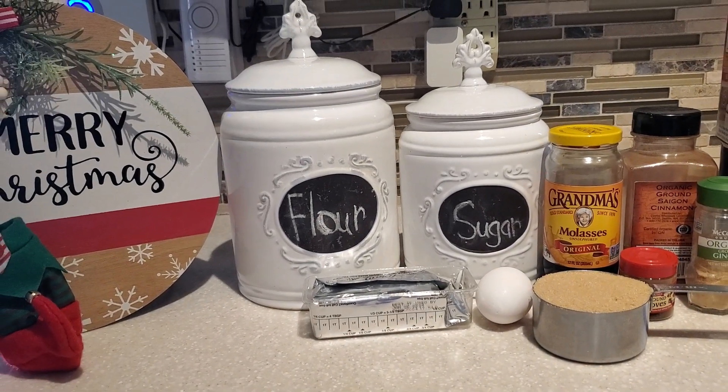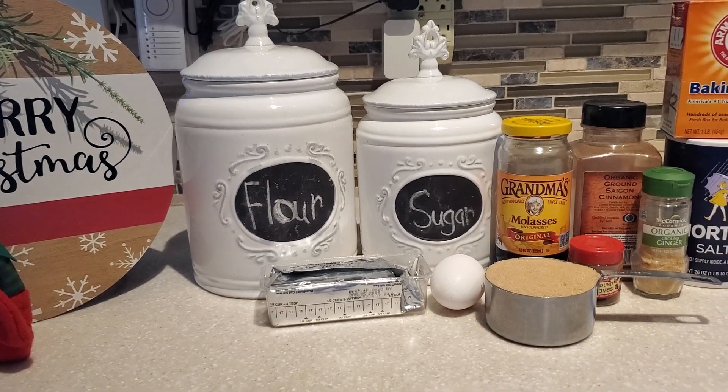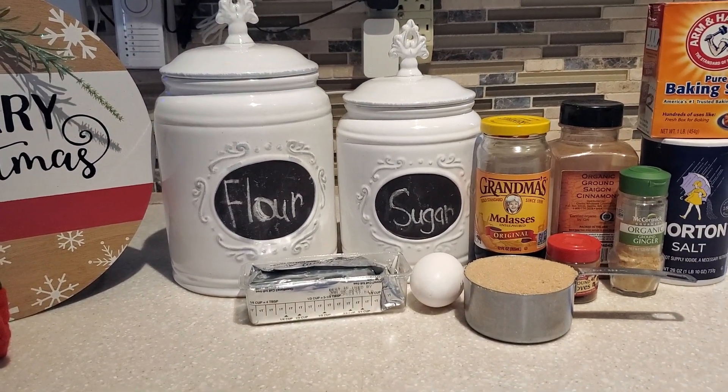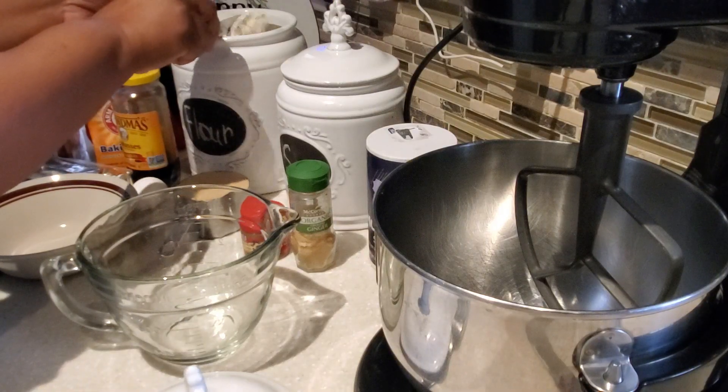Hello everyone and Merry Christmas! I cannot wait to share with you how to make these yummy gingersnap cookies, and we're also going to be making some gingersnap ice cream sandwiches. Well, are you ready? Let's get started.